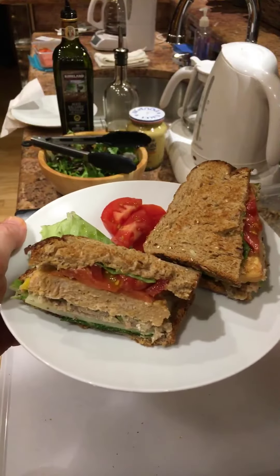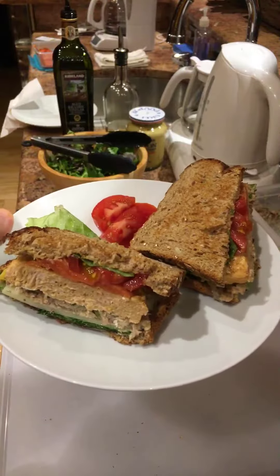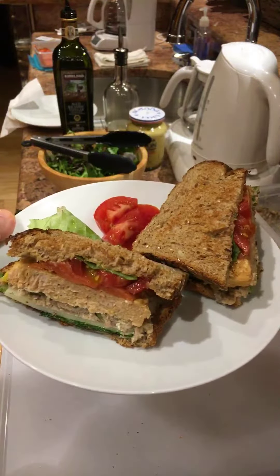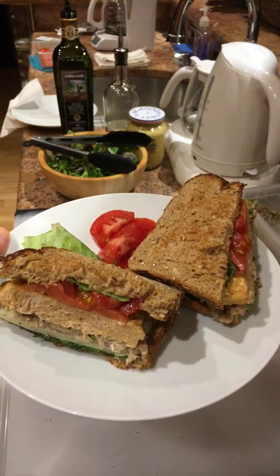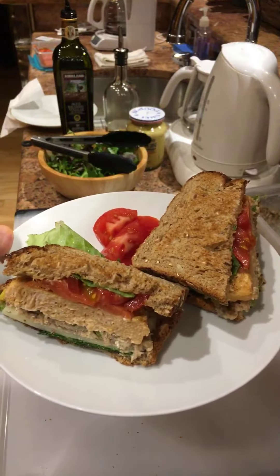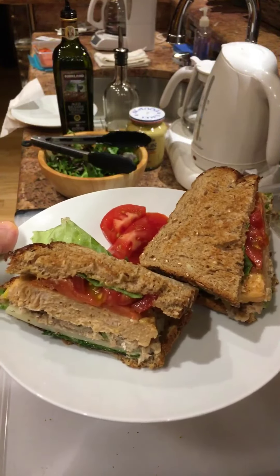So you need a steak knife to cut a sandwich like this, but here it is. A beautiful seafood sandwich with organic spring mix, reduced fat Swiss cheese, Campari tomatoes, and this organic spring mix is dressed with balsamic vinegar and extra virgin olive oil. Enjoy!